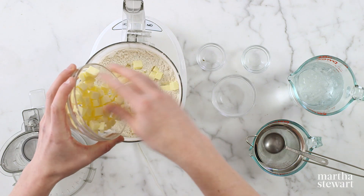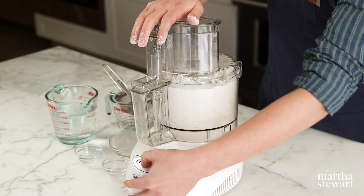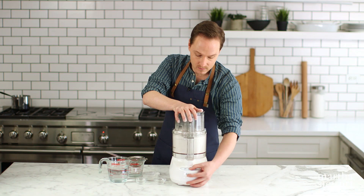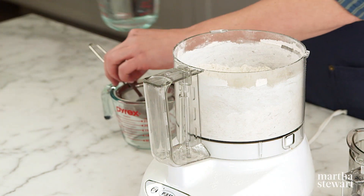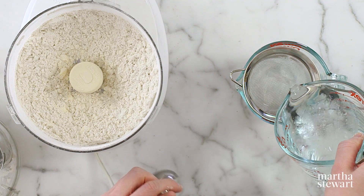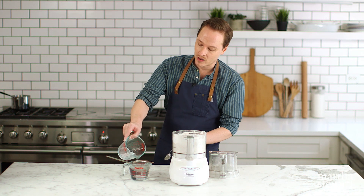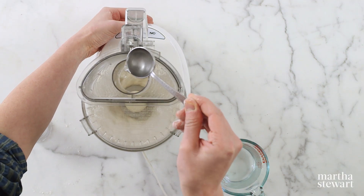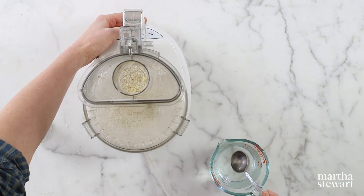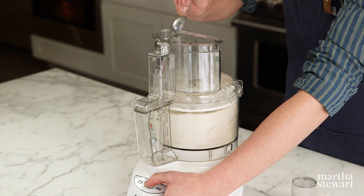Add 10 tablespoons of cold unsalted butter cut into cubes and pulse until the mixture resembles coarse meal. I always strain the ice out of my ice-cold water before adding it, because any bit of ice in your dough is going to cause a big hole. So while pulsing, give it a drizzle — add three to four tablespoons of ice-cold water and pulse until the mixture resembles wet sand.